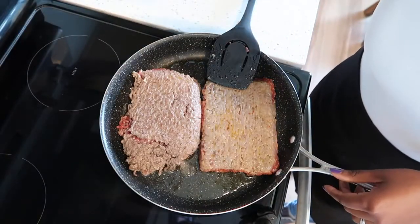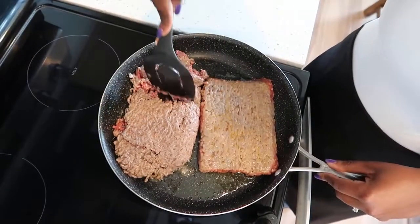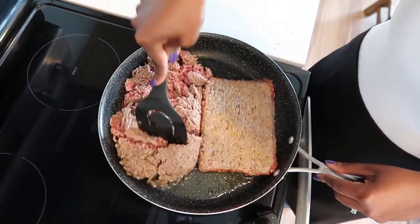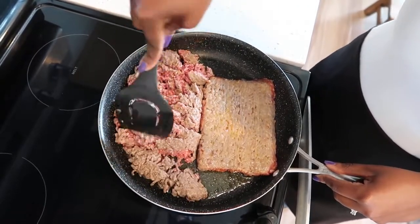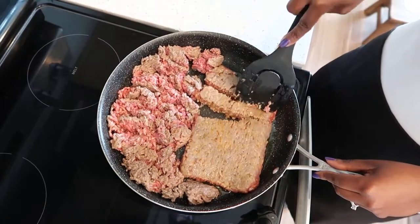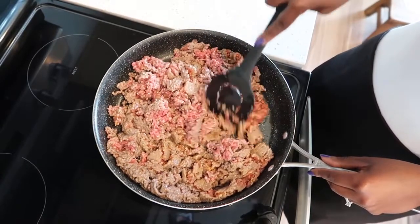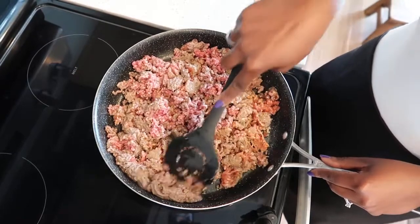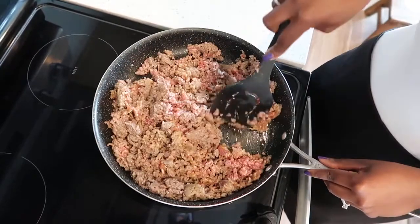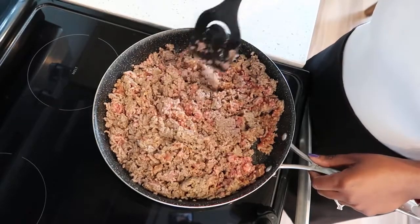Now go ahead and crank up the heat to medium-high, and break the meat. After breaking up the meat, let the meat cook until no longer pink.